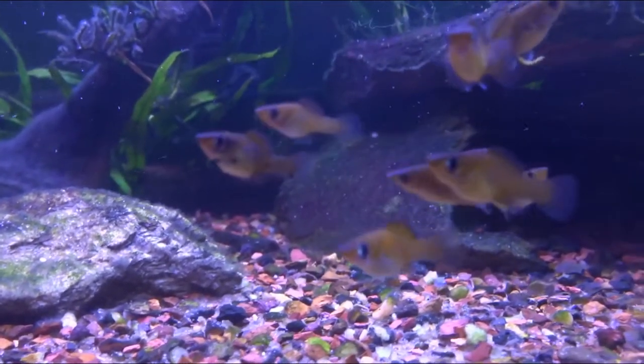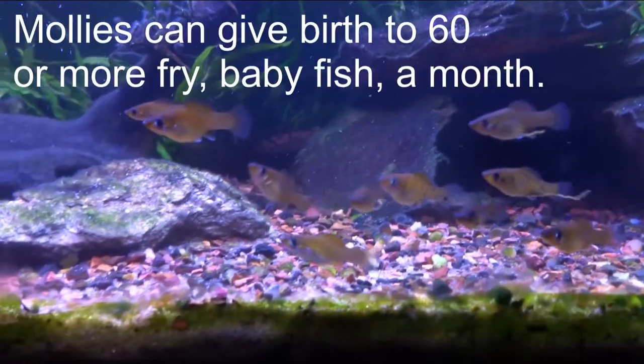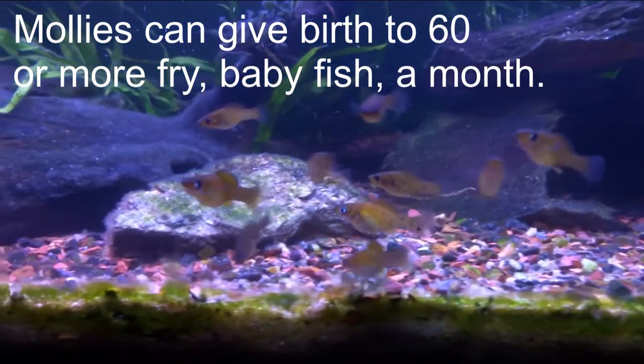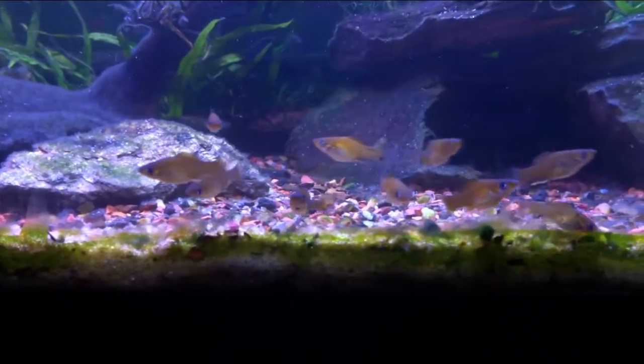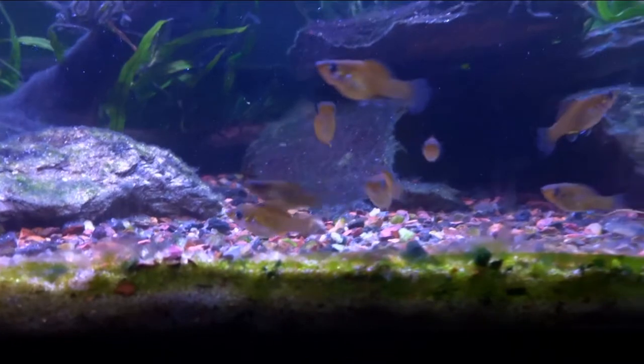Hello, this is Got2LaFish, and today I'm going to show you my baby mollies. They are from an albino molly. I got her a couple months ago, and she has been in this tank without any other mollies for the whole time that I've had her.